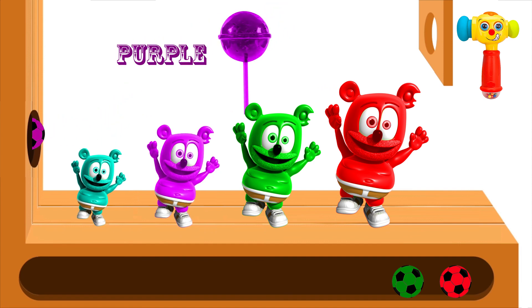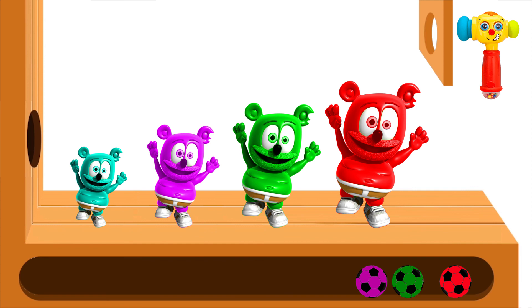Purple! Red finger, red finger, where are you? Here I am, here I am, how do you do?